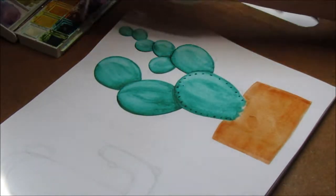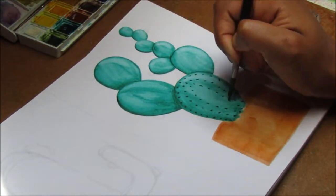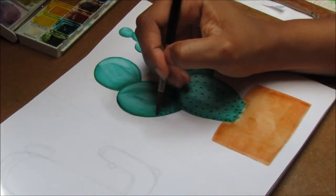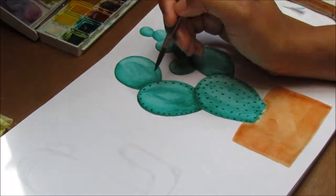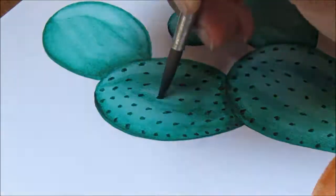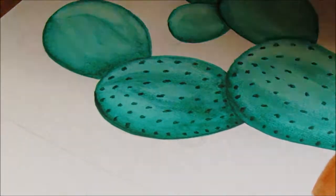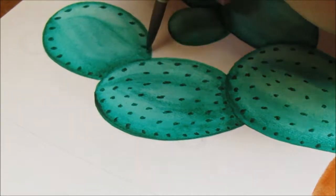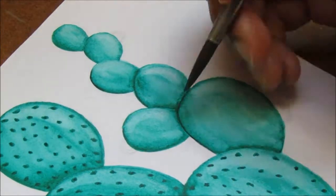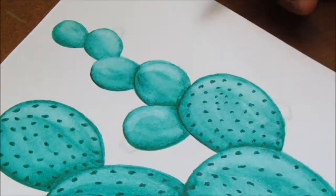You can see me flipping it upside down because sometimes when trying to make a pot as symmetrical as possible it's easier to flip things. Now I'm adding the prickles to my cacti, again using Viridian, just so there wasn't too much color coming in, adding more layers to make it darker. I'm dabbing the tip of the paintbrush on the paper, but you'll see me go in and make them stronger later on. I'm wiggling the brush as I dab so it isn't a perfect dot — I wanted it to look more organic and natural.